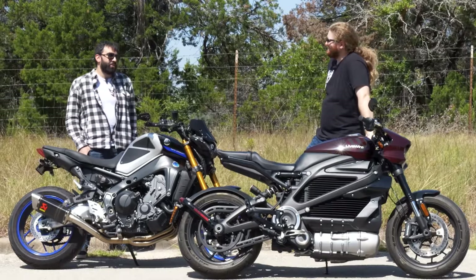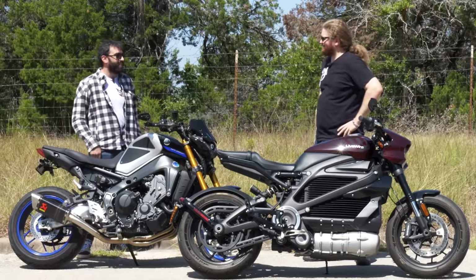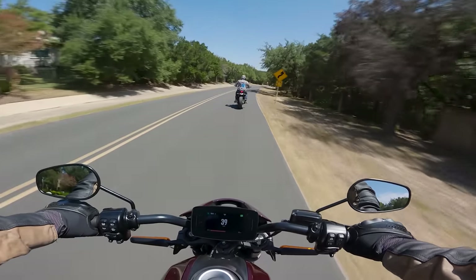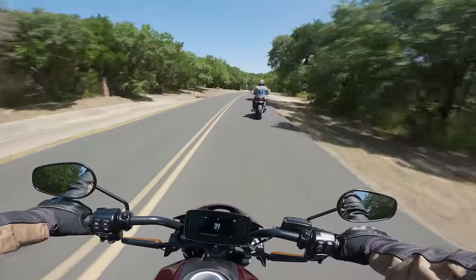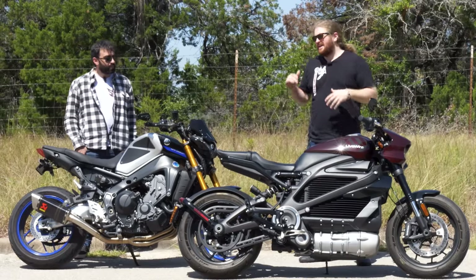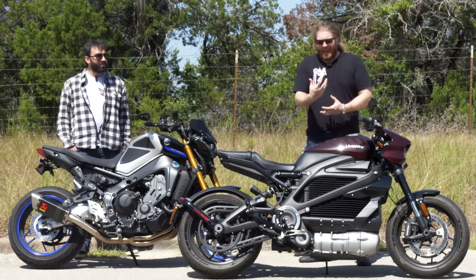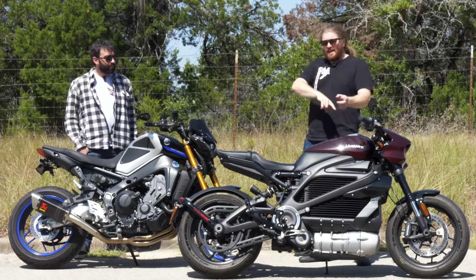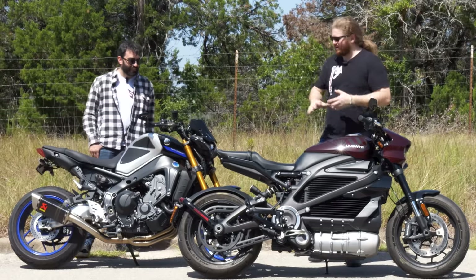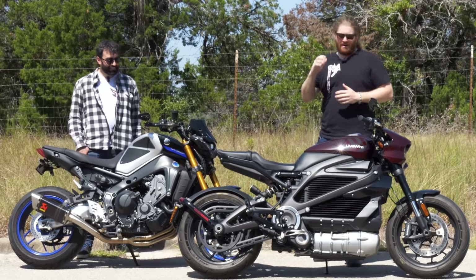What do you think is going to be the biggest change going from the MT-09 to an electric motorcycle? I'm worried my left side won't have anything to do — I might look for an aftermarket fidget spinner or something, because every bike I've ever ridden, my left side has always had to do clutch and gears and worry about engine revs. On the electric bike, I won't have to do anything. The way this is going to work: we'll do raw first impressions, then cut cameras, let him ride through these hills for a good while to acclimate, then give some thoughts. We'll also swap him back to his MT-09 to see if he misses anything from the Livewire.